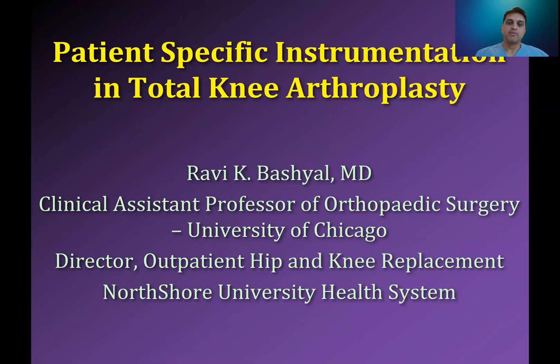Hello, everyone. My name is Ravi Beshial. I'm an orthopedic surgeon in the Chicagoland area. I work at North Shore University Health System, where I serve as the director of outpatient hip and knee replacement. I'm also on the faculty at the University of Chicago Pritzker School of Medicine in the Department of Orthopedic Surgery.